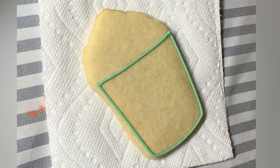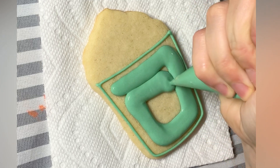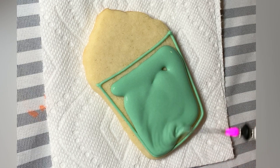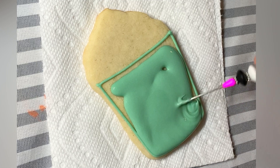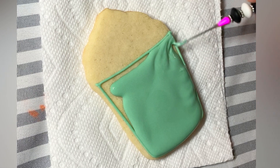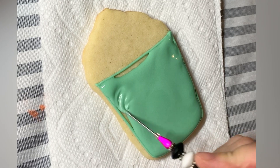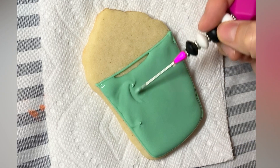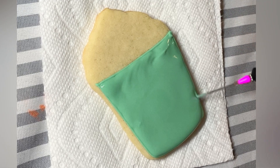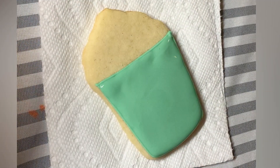Up next we have what I'm calling the pumpkin spice latte. So first I have outlined in piping consistency and let that dry. Now I am flooding to do the wet on wet. This is one way to flood when you're doing wet on wet — you want to make sure that you are under flooding, because you're going to be adding more icing to that surface, and the more icing you add the more likely it could over flood. This is actually an older cookie, and I'm able to flood all the way to the edge and know how much to under flood. But this is a great way to know for sure that you're under flooding, because I didn't flood all the way to the edge.